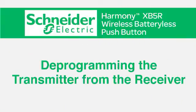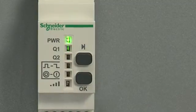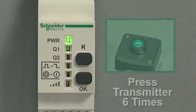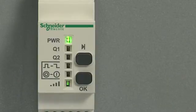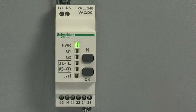Next, let's learn how to deprogram the transmitter from the receiver. First, press the scroll through button, holding it down for several seconds until the output LED is flashing. Press the scroll through button to select the output you'd like to deprogram, then confirm your output by pressing the OK button. Next, press the transmitter button six times. When you see the wireless signal strength LED light up green, the command has been accepted. Now when you push the transmitter button again, you'll see it's not communicating with the receiver anymore — the deprogramming is a success.